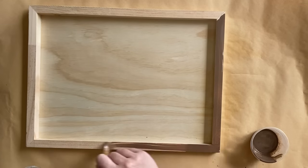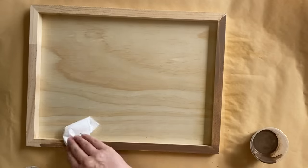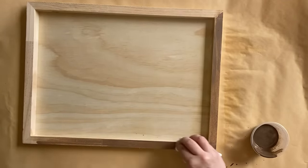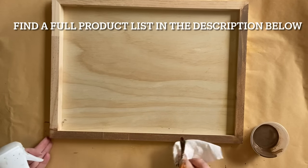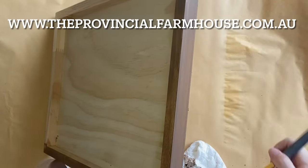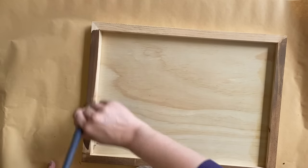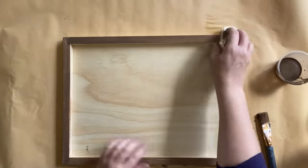I'm then going to add that wash to my frame and then I'm using a paper towel to wipe back some of the excess, continuing until I have the entire piece covered. I'm using a paint wash to stain my frame today, but of course you can use a traditional stain or perhaps a glaze in a similar tone to what you're looking for.